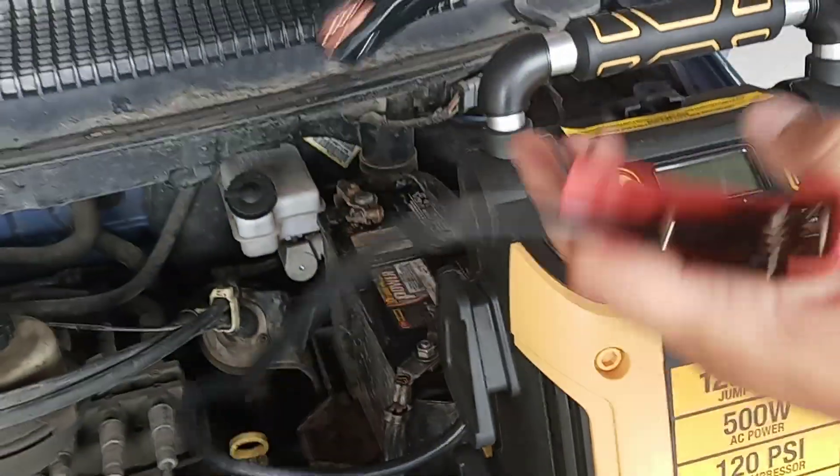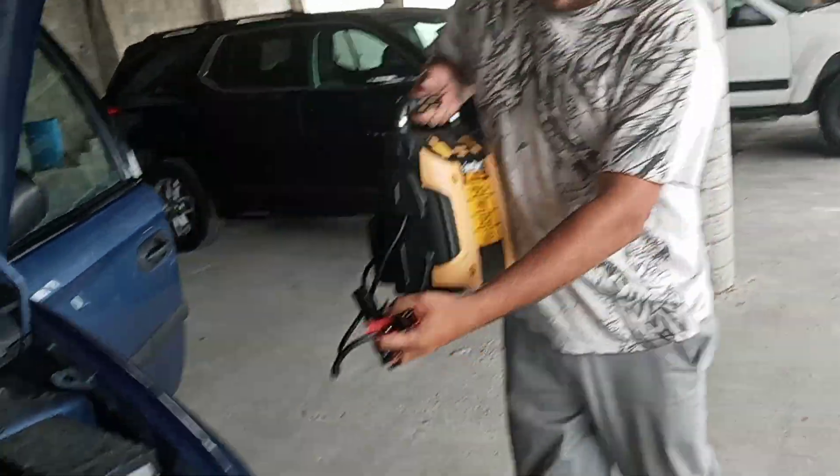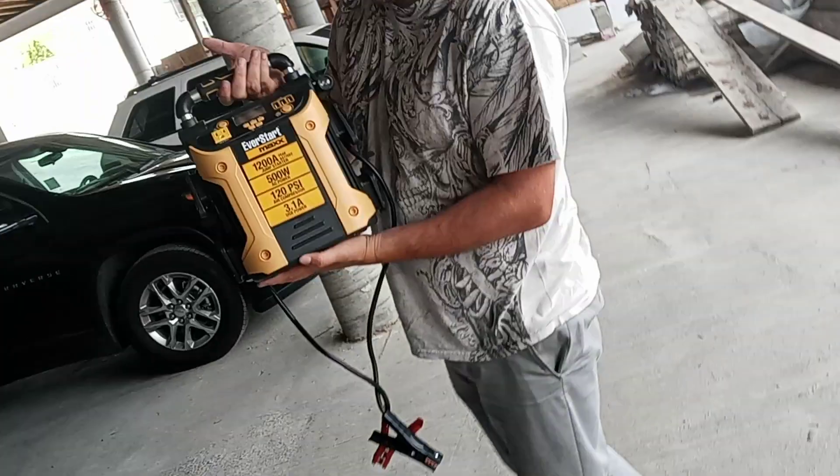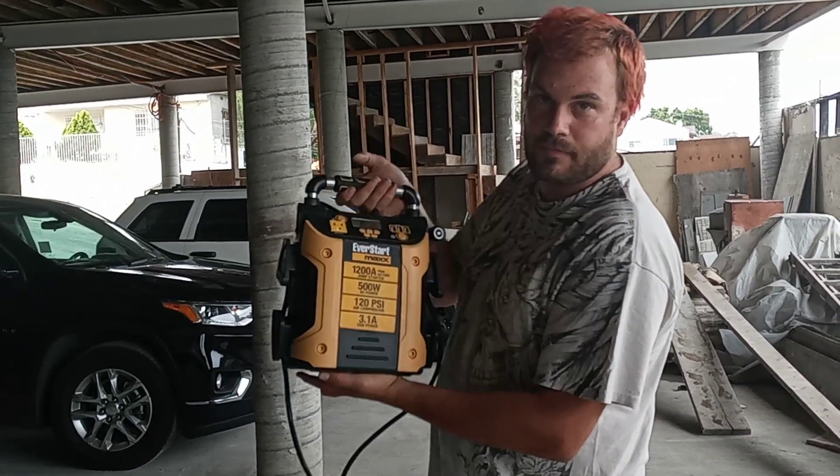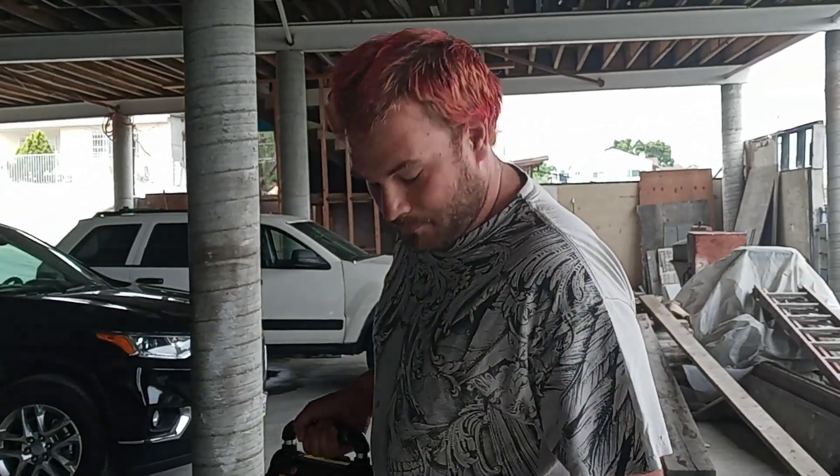Now we disconnect. Very simple to use — that's the EverStart Max jump starter. And I gotta say, Shadow approves.